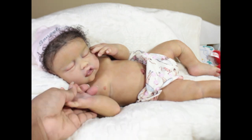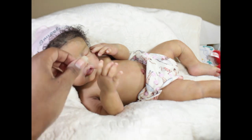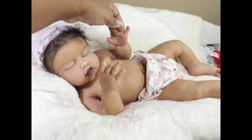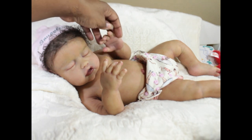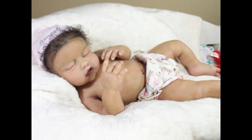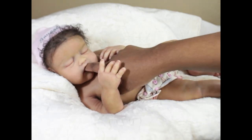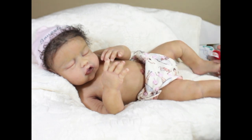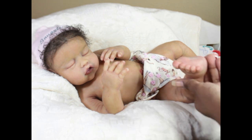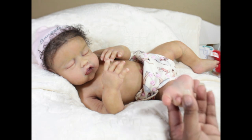These are her hands — her little fingers are all separate. I'm trying not to get my ashy arm in the video! She's really soft, nice and soft, so she's cuddly. She can take a full pacifier — as you can see, my whole finger goes in.